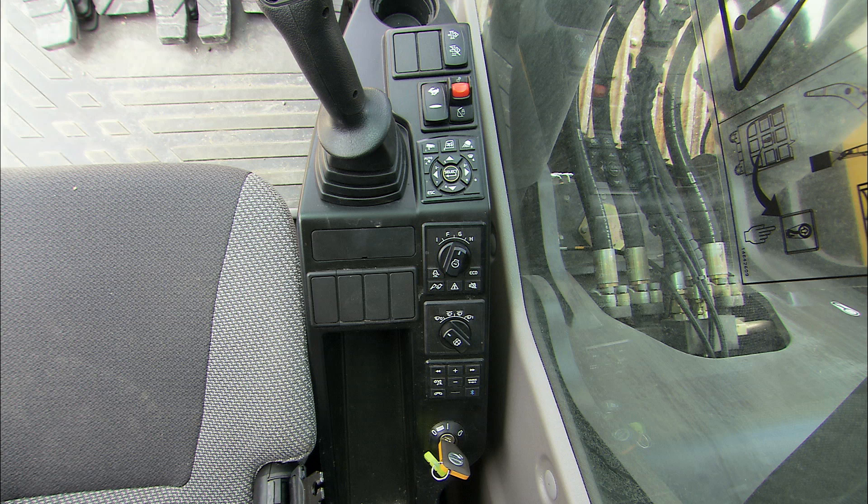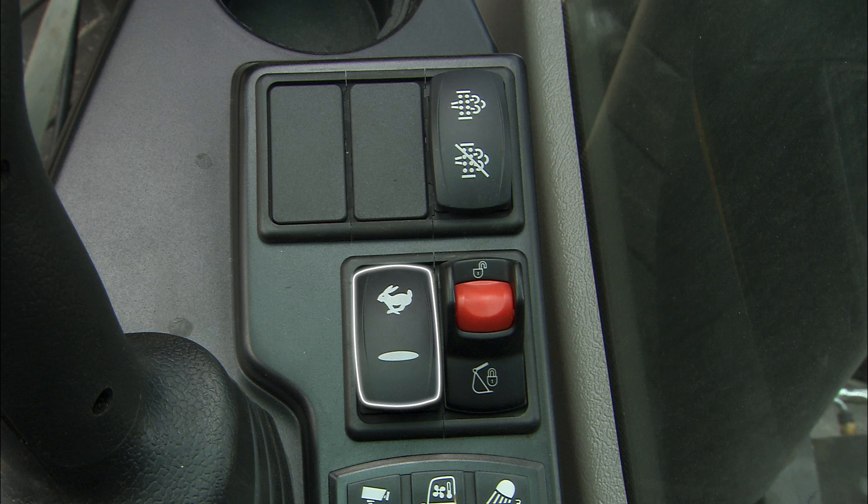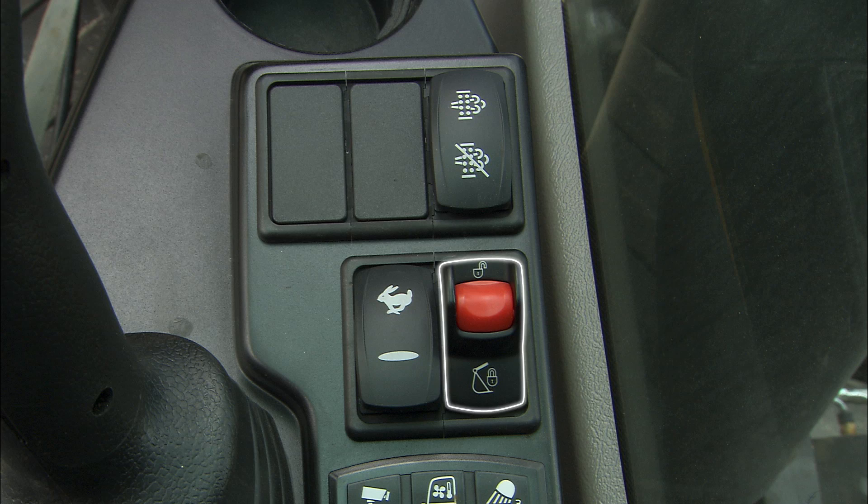The right instrument panel includes the ignition key, work modes, wiper control, travel speed, attachment quick fit switch, and regeneration.